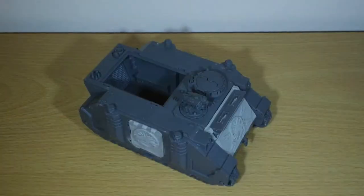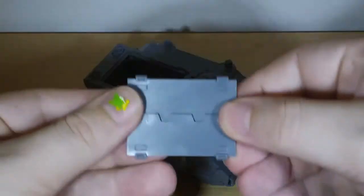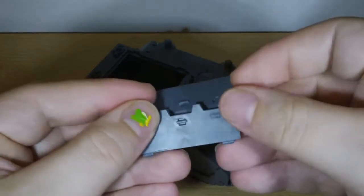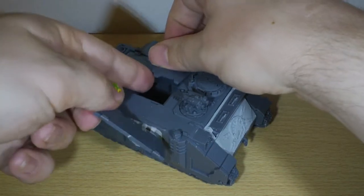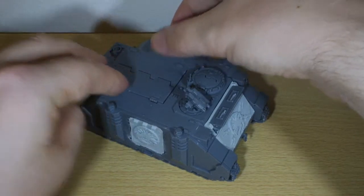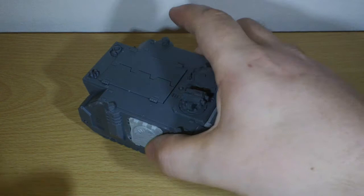I just need to do a little bit of work on these doors for when it's in Rhino configuration. What I'm thinking is attaching them together with some plastic card on the underside, so that you don't have to mess around putting them on one at a time — you can see how awkward that can be.